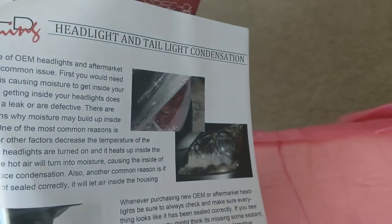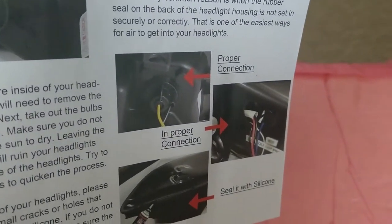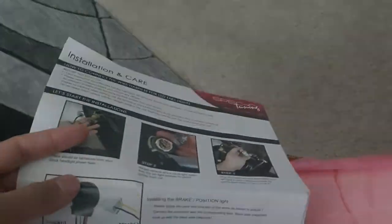Headlight and tail light condensation. So yeah, definitely not the product that I purchased - it's pretty useless. These instructions are definitely not for the product that I purchased, so they're basically useless, but I think we'll figure it out.